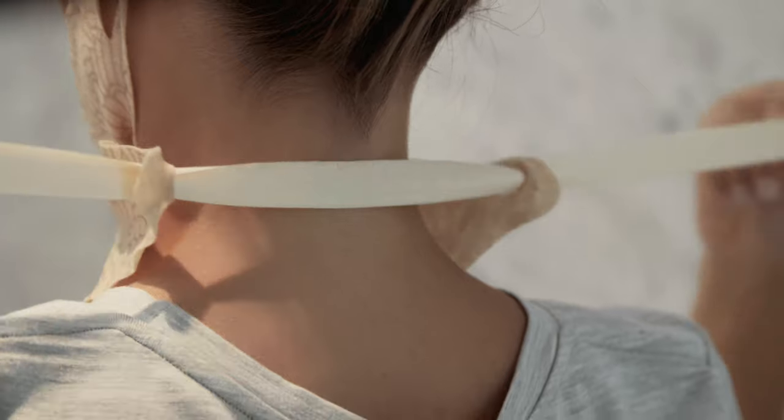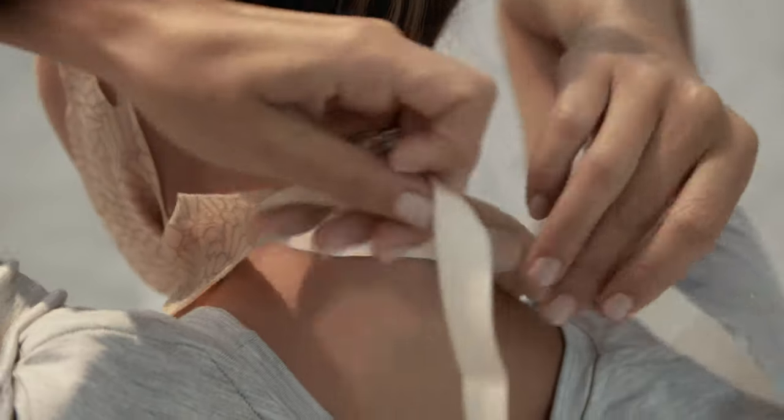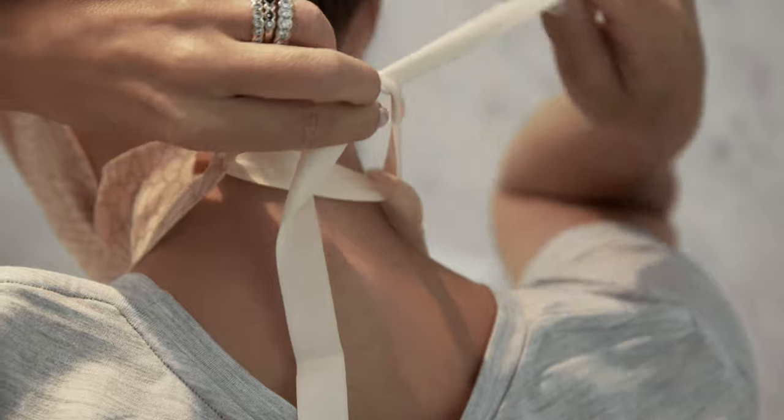Behind your neck, thread the ribbon through one of the slits at the opposite end. Tie it into a bow for a snug fit.